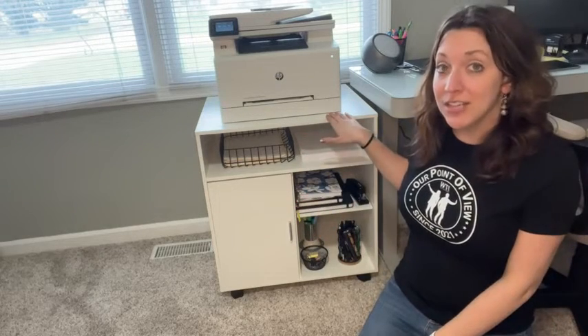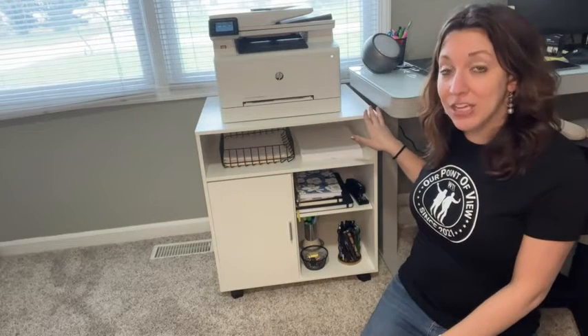This printer stand is awesome because it's about 23 and a half inches long and it goes back about 19 and a half inches deep. So it's a nice wide stand that I know would be stable for my printer and I wouldn't be worried about it falling over.